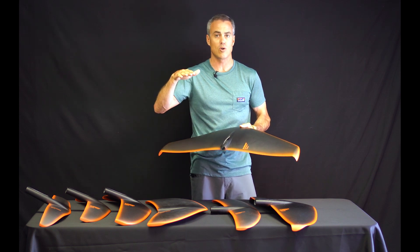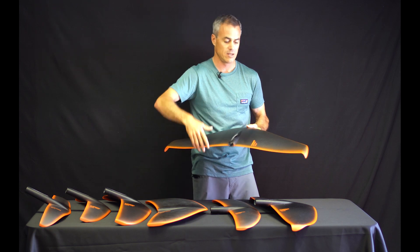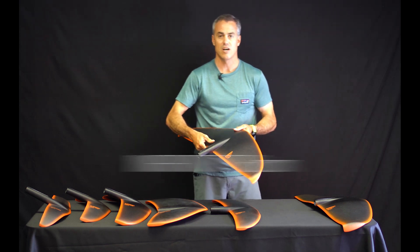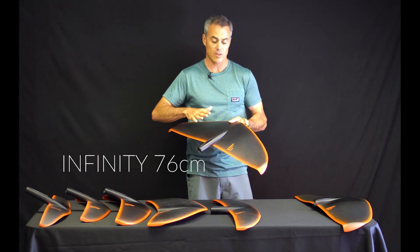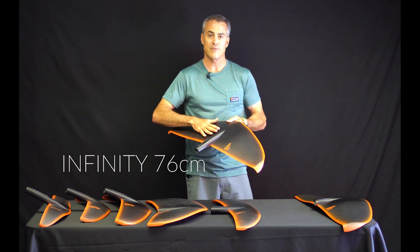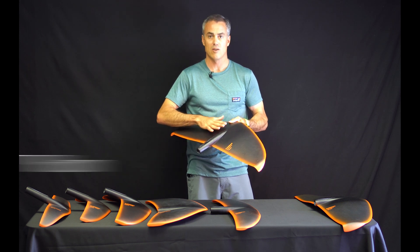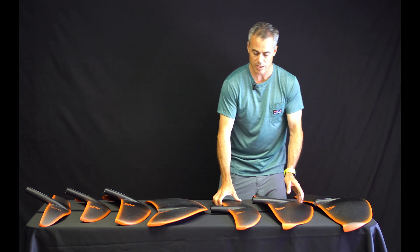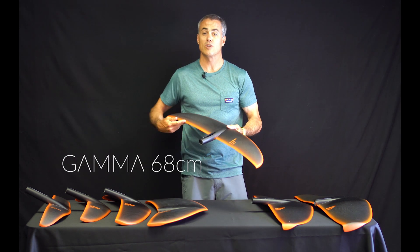Coming down here we've got the Infinity 76 — this is a new wing as well for them. This is what's coming on the F Surf complete package. It's been a great wing, really versatile, really good all-around.